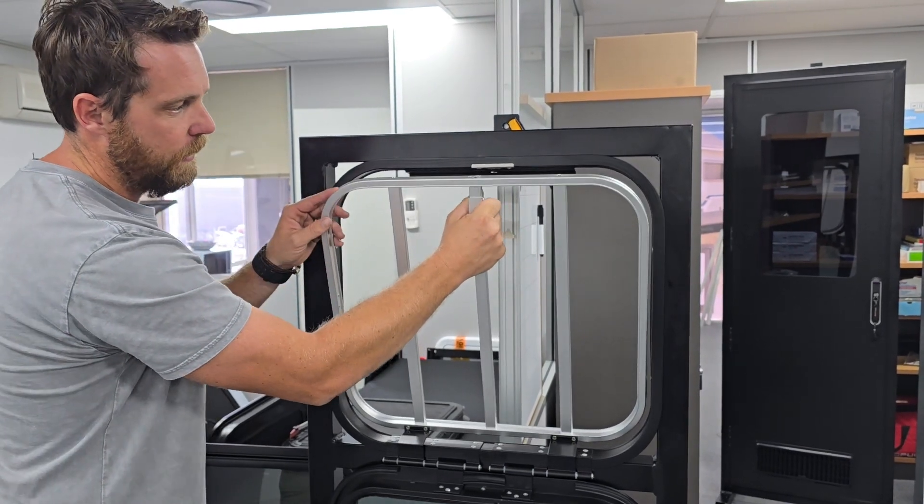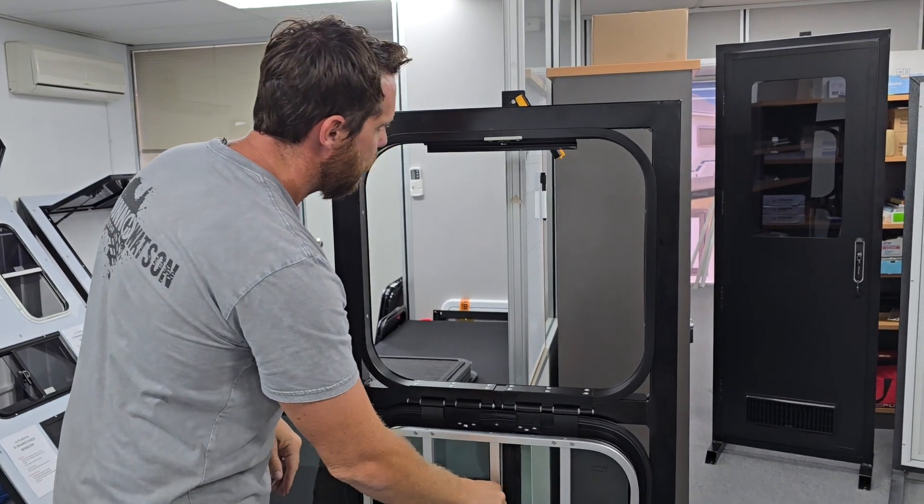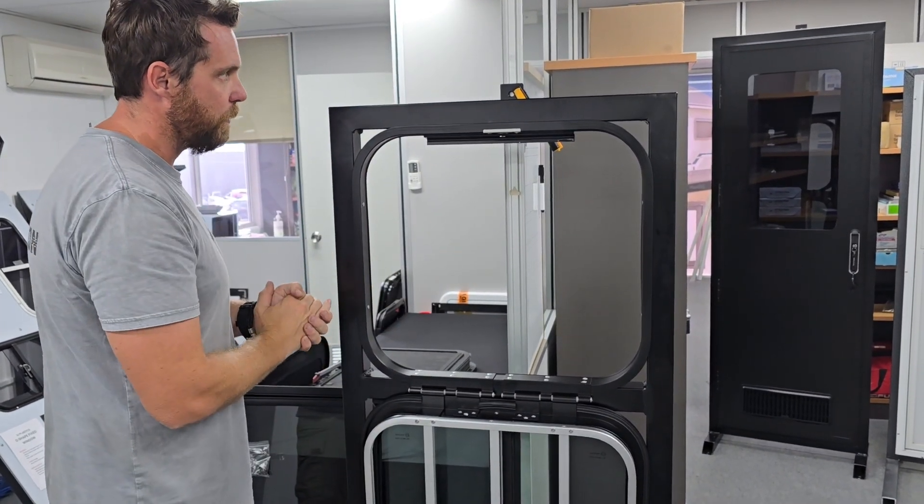If I want to remove that bar section as well, this section here is on a retractable spring — simply pull down on that and roll like so. So now we've got full access through that window.